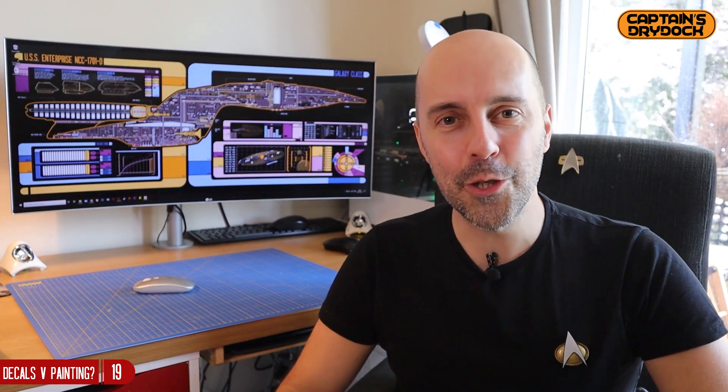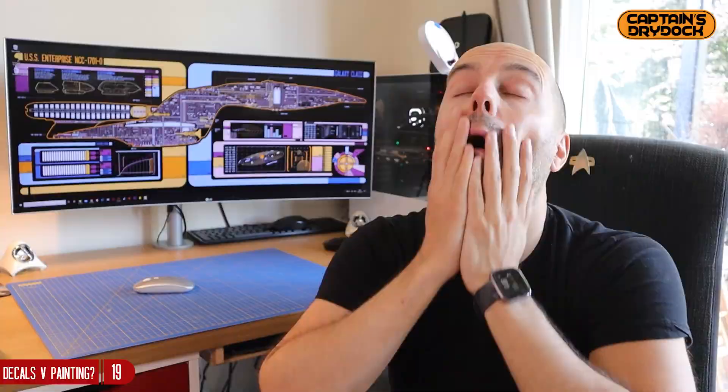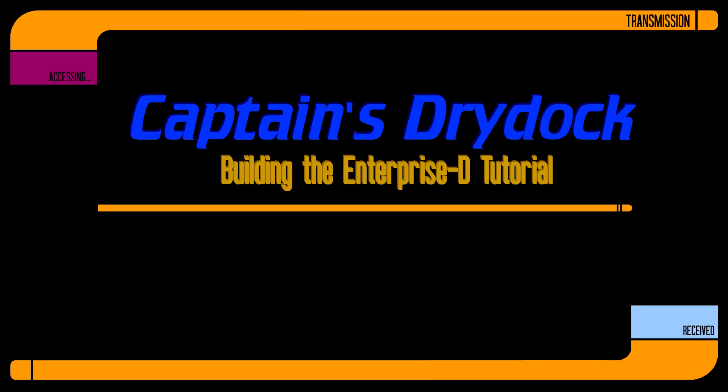I'm going to leave that decision to you. It's an unusual episode, I know. I'll let you know what I'm going to do later — do I go decal or paint?